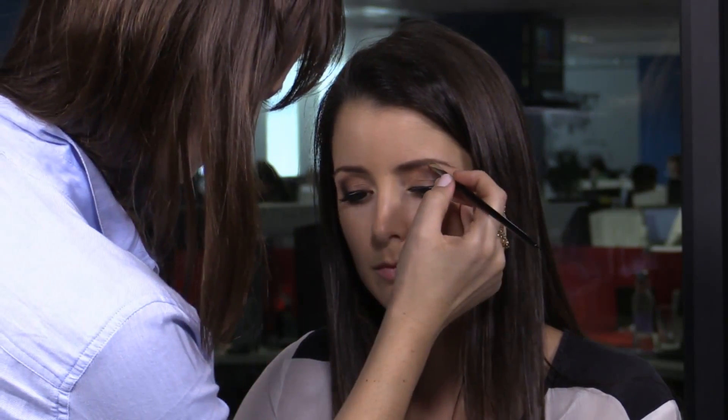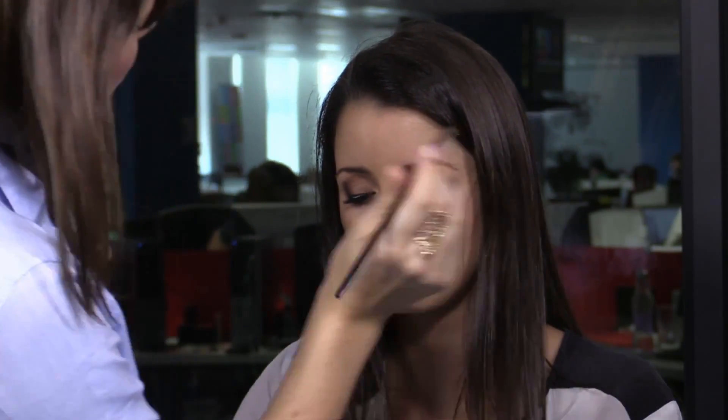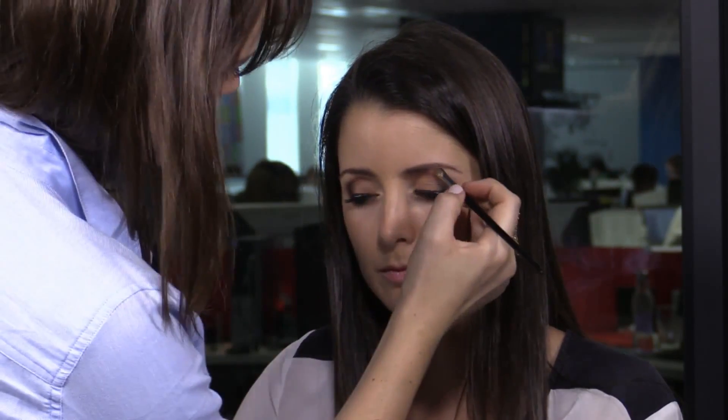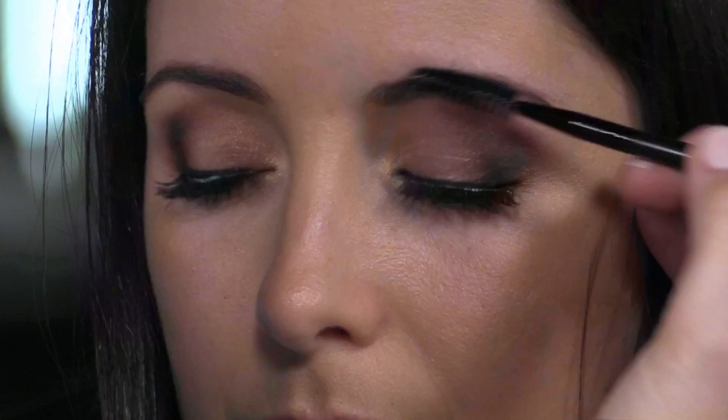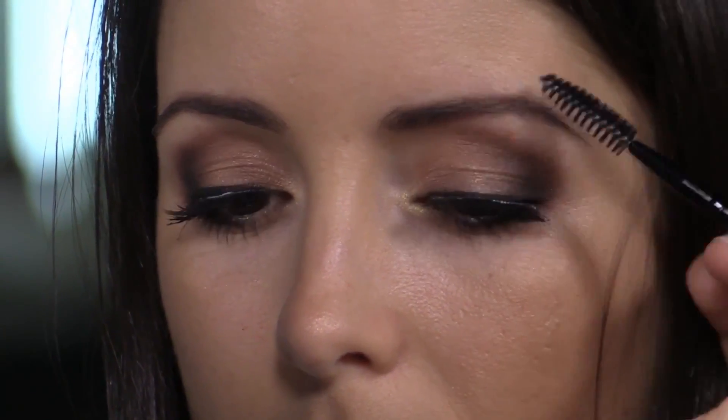Would you always suggest using a dark brown on darker eyebrows? You always want to try and match your hair colour or one shade lighter. One shade lighter has actually been quite a trend at the moment. And just a quick tip: if you have darkened your eyebrows a bit too much, just use a clean mascara brush. You can literally just brush through and brush all that excess product off. Not that hers is too dark, but that's just a quick tip.